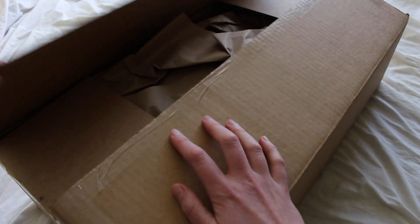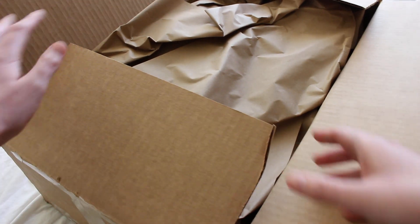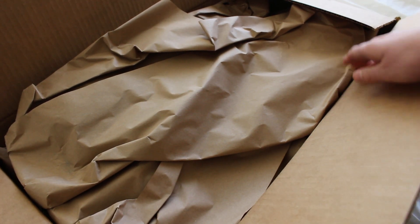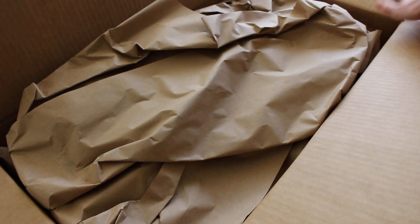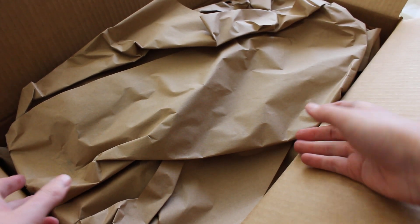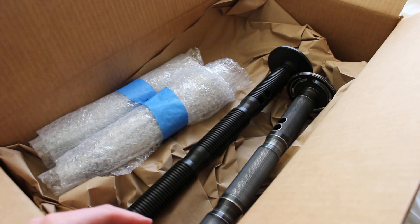Now you can see I've opened the box already and gotten this started just a little bit. This comes in quite a big box — a little larger than I was expecting. But we can move that paper.